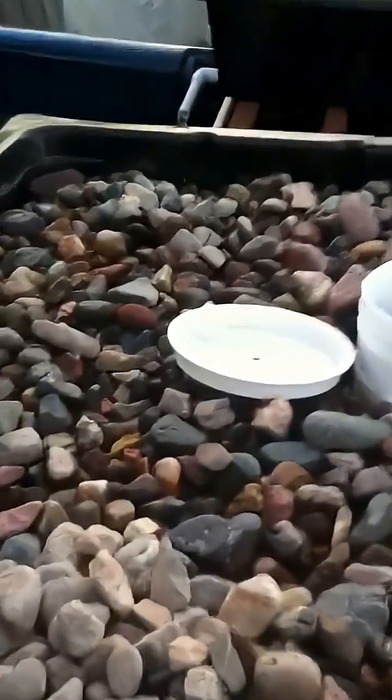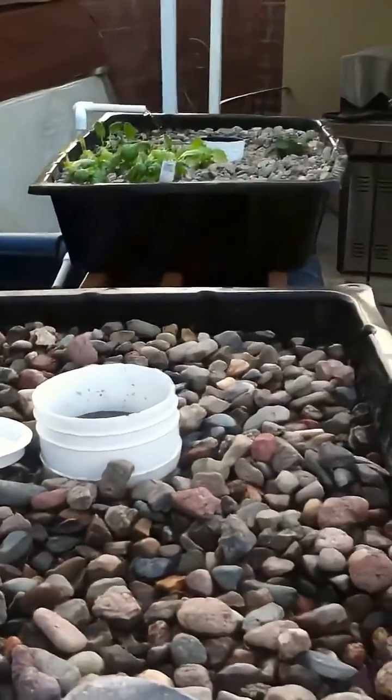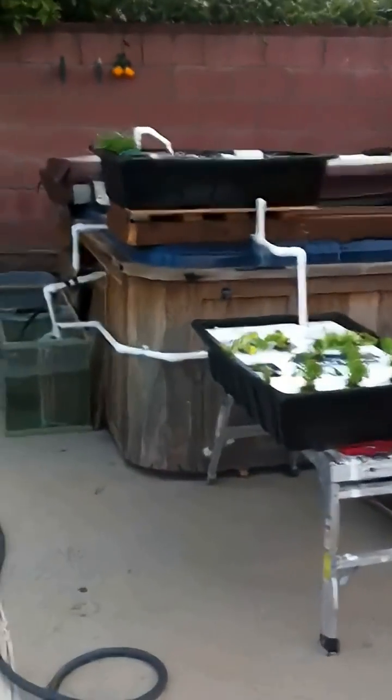You can see the water level's a little high — the rocks on top are getting wet — but it'll work out in the end. So far, that is the extent of my aquaponic hot tub.